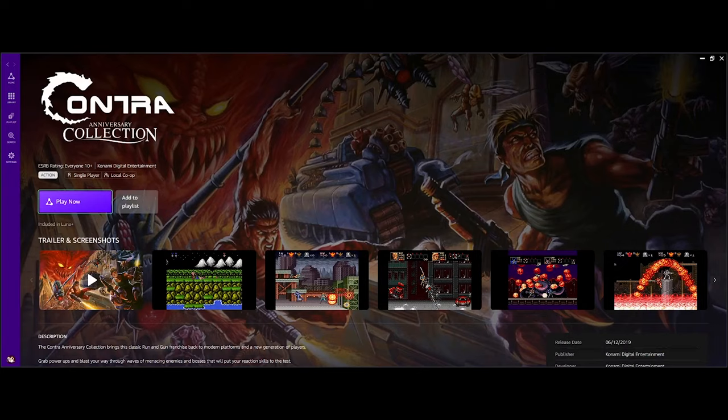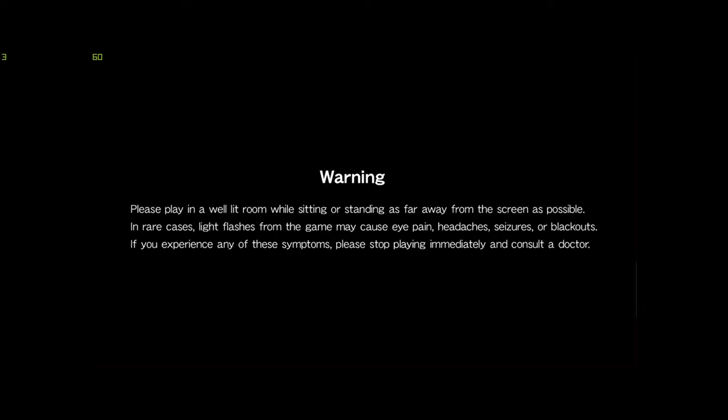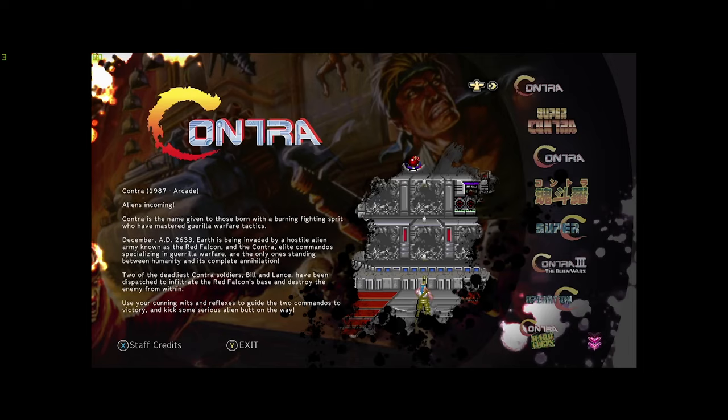So that was actually Grid — not sure if you guys have heard of that game before. This is available on Amazon Luna. Now I'm going to show you guys another gameplay, one of my childhood favorites. It's actually an arcade game — it's Contra. I don't know if you guys remember Contra, but I surely do. This brings back a lot of arcade memories. Arcades are very limited nowadays, especially with the pandemic. Check it out — this is Contra.